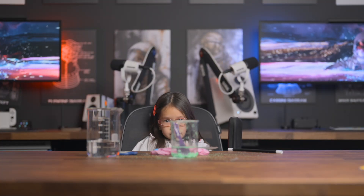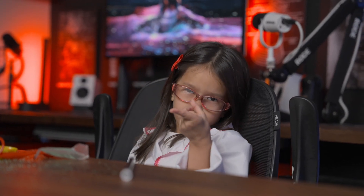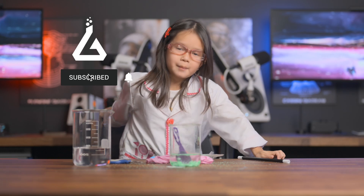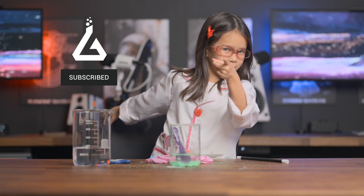This is pretty much all the time that we have today. Thank you for stopping by Lana's Lab. We'll see you next time — don't forget to like and subscribe if you watched this Magic Sand video.